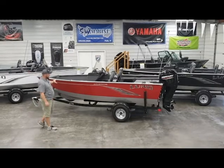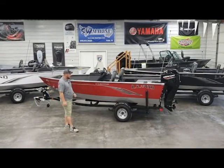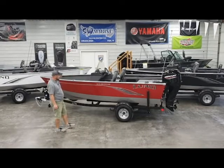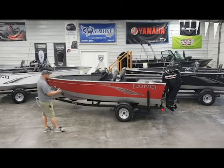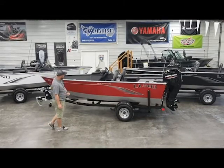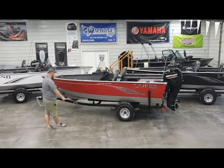On the outside of the boat, you'll see that we have this equipped with the standard graphic package. Lund did change their graphics in model year 2020, gives it a nice sharp look. The other thing we do when we bring our boats in for inventory with the Adventurers is the two-tone paint scheme. On this one you can see it's the red freeboards and silverstone bottom.